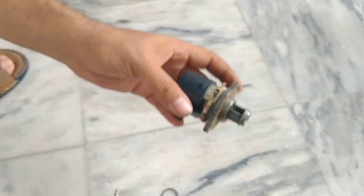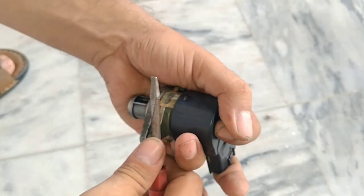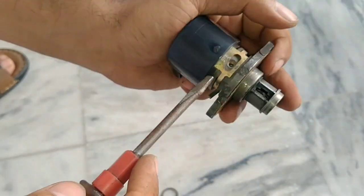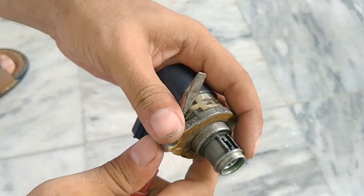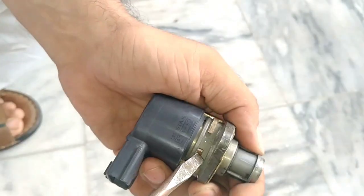After reaching normal engine temperature, the RPM must reduce. If the engine RPM is still high, adjust it again — slightly close it so that it can adjust itself according to the CPU voltage.